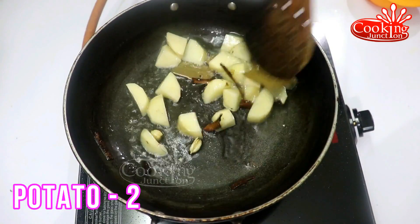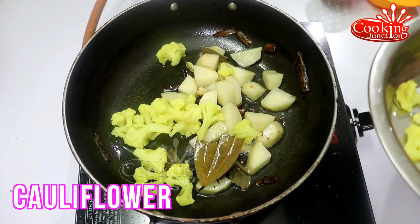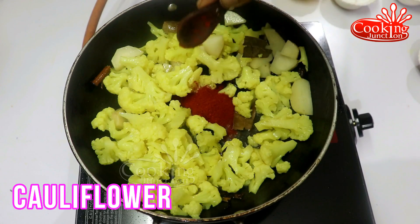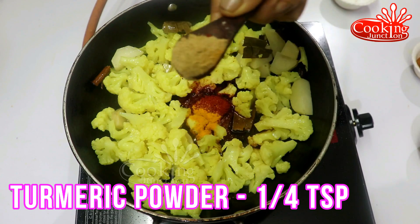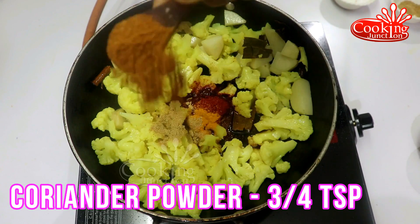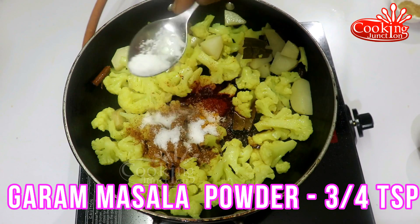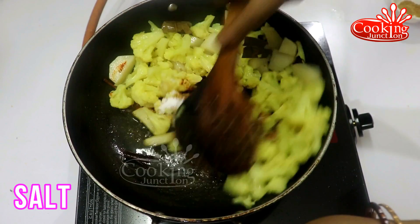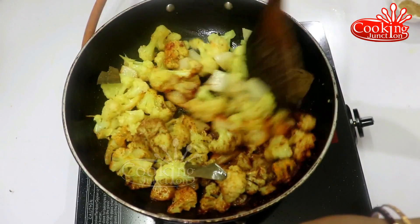Let's add this to the sauce. For the sauce, add 1 teaspoon of the sauce, 2 teaspoons of a little cheese, and 1 to 2 teaspoons of spice mix.